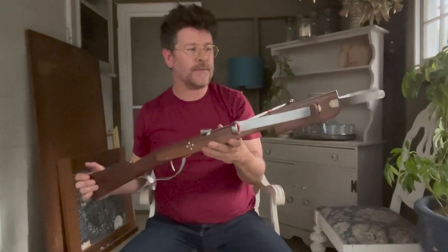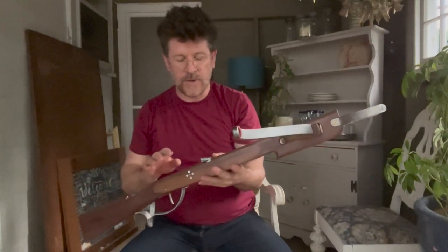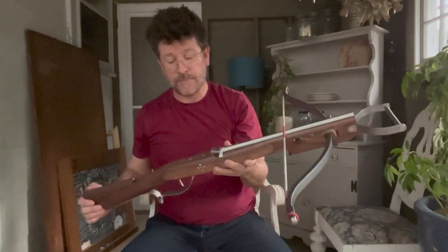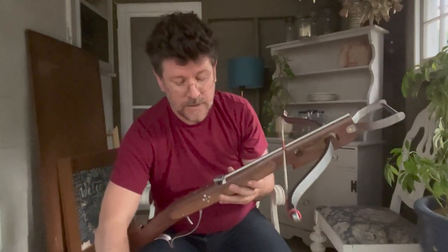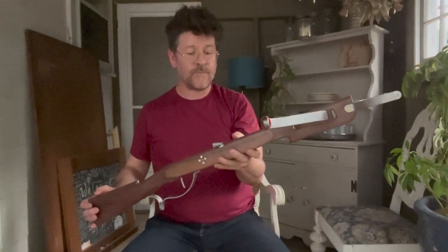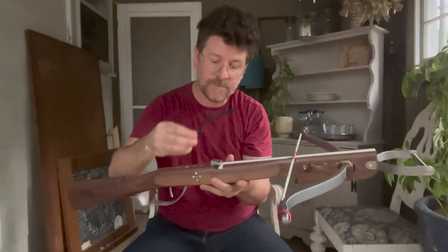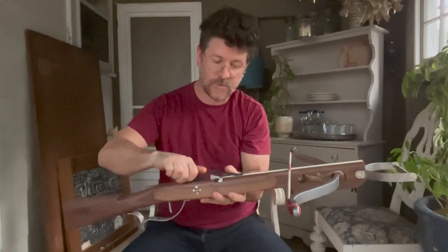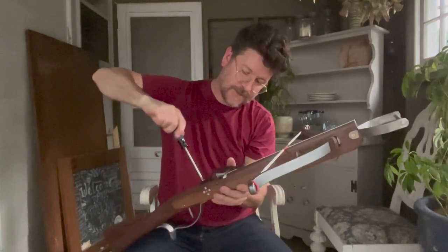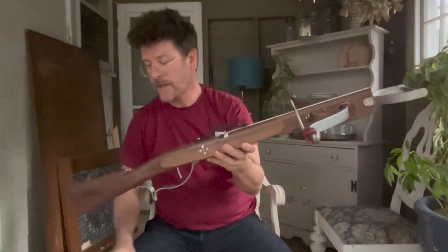Traditionally it would have been just two wood screws going in there, but all my crossbows are made to be used — this one's made for use in the field for hunting small game — so I want to make sure that with taking this off and on again, those holes don't get stripped out, particularly because it's such an important part for shooting accurately with the ball ammunition. Hence the threaded inserts. In this configuration we can now shoot bolts, and we always want to have a bolt clip if we're shooting bolts — this simply screws in with a wood screw, as there's really very little stress on this particular component.